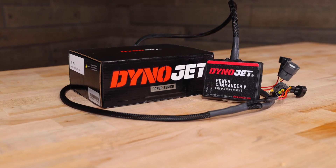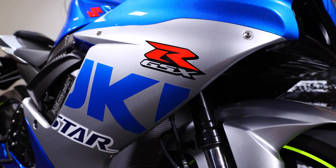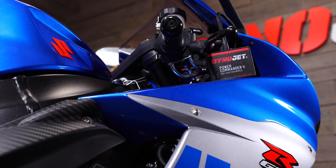This particular Power Commander is good for the 2011 to 2021 GSX-R600s. This Power Commander is going to help you optimize your fuel tuning for any exhaust modifications or any airbox modifications you guys have done to your bike. Let's go ahead and go over the tools before we start this install.